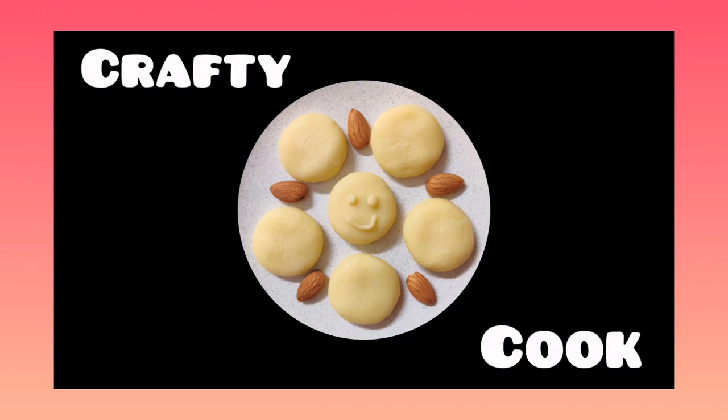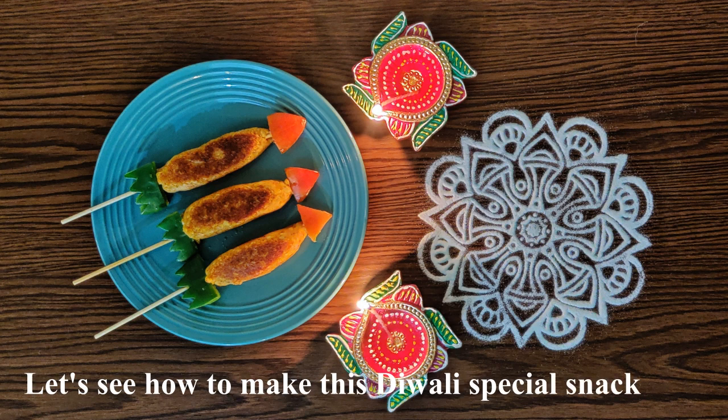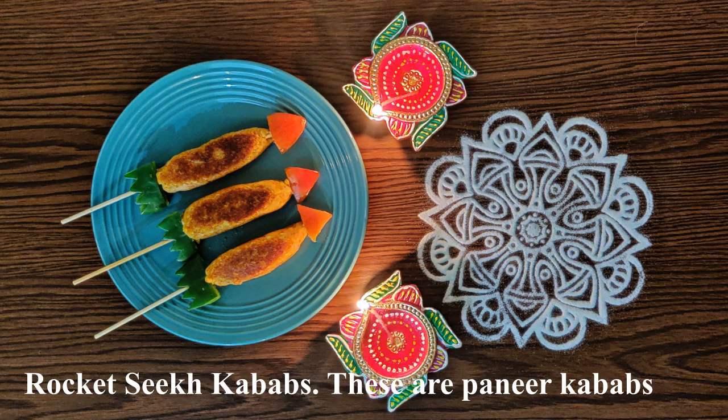Hi, welcome to Crafty Cook Chronicles. Today I will show you a special snack of Rocket Seek Kebabs. This is the vegetarian Seek Kebabs. Now let's start cooking.